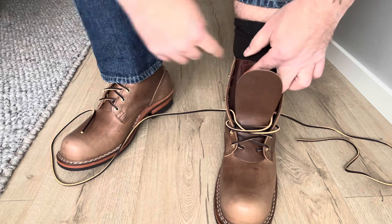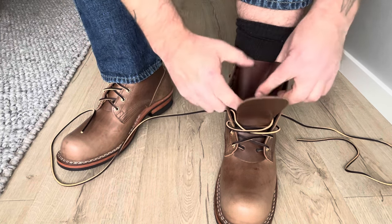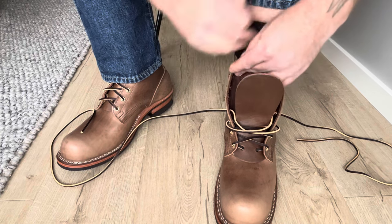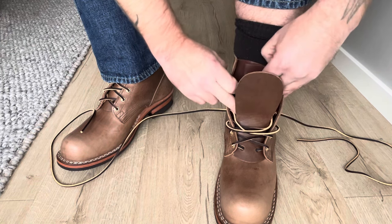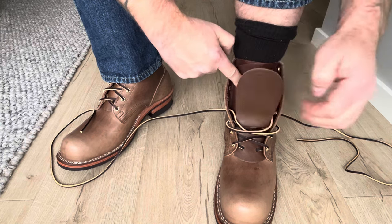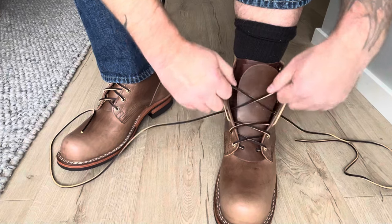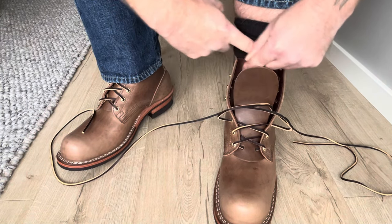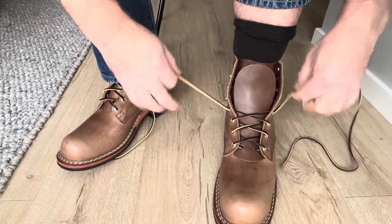Sometimes one tongue is much easier to fold than the other one, so I will try to fold it like this. I think that's okay.